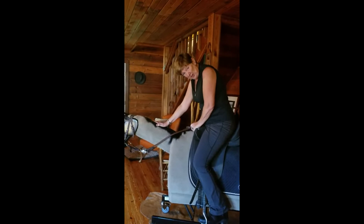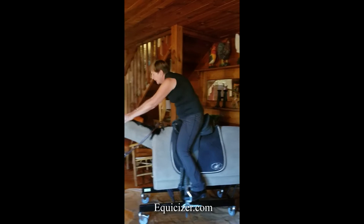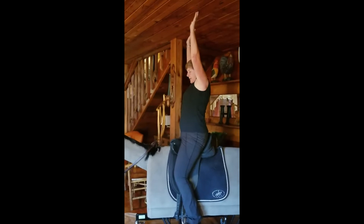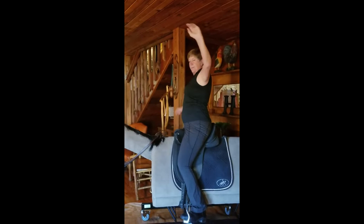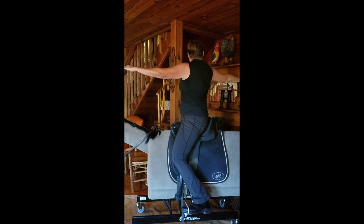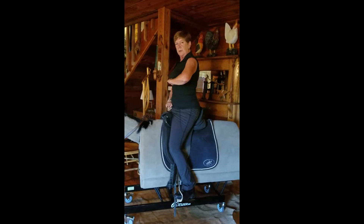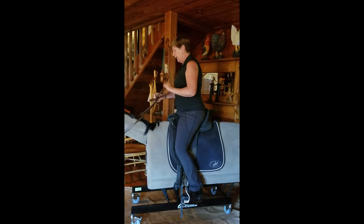I tie up my reins just for a second. What's nice about Winston is he's not going to take off on me, so I do my stretches just like I would on a real horse. Stretch tall, one arm stretch to lengthen, stretch out to the side. This is a good way to tell if you have symmetry on both sides. I know I'm stiffer to the left and looser to the right — something I'm working on. Then check your alignment again.